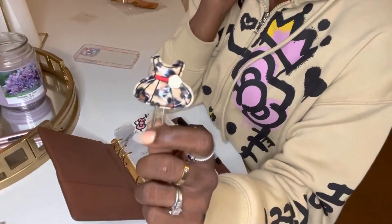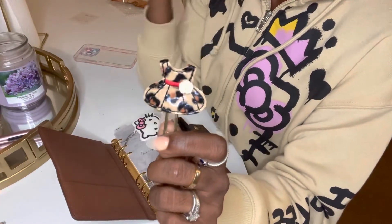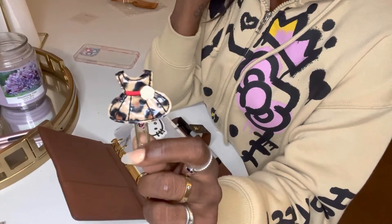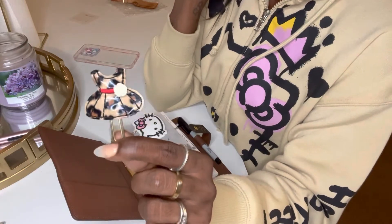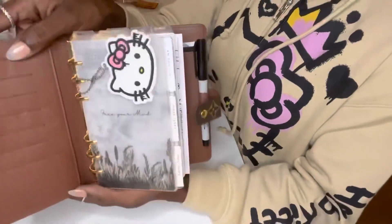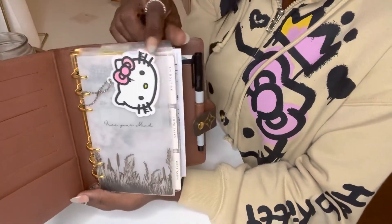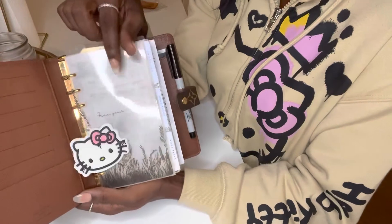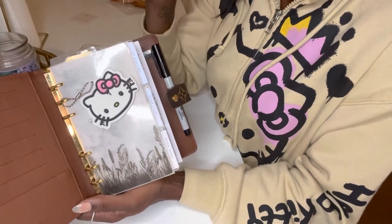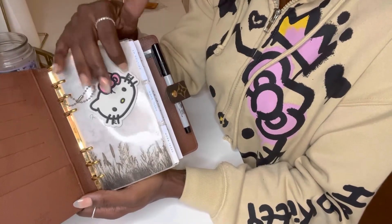Next, I have this paper clip. I ordered this probably years ago. I'll see if the Etsy shop is still linked — if it is, I'll link it below. I love it — it's like a cute little dress with a little flower on it. Next, I have this Hello Kitty little charm. Basically, if you've ordered any type of Hello Kitty collection from Forever 21, all of their clothing items have this piece on it. So I just added it in here — I love Hello Kitty.